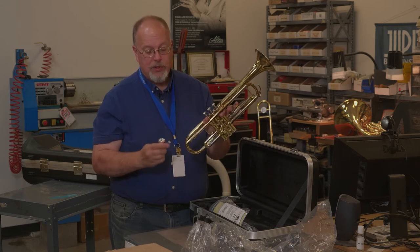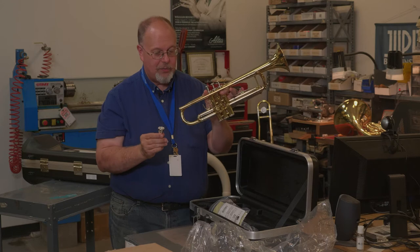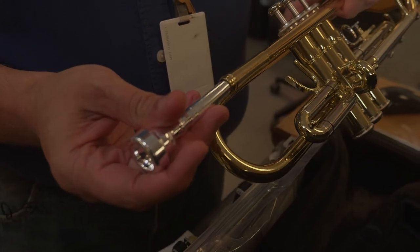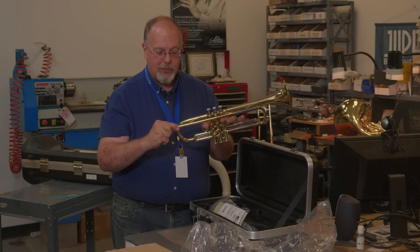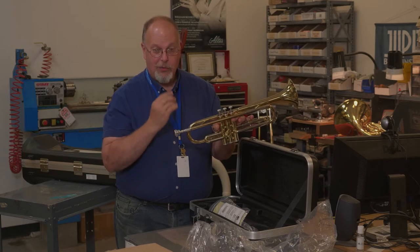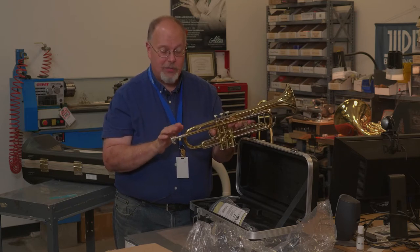Now when you put your trumpet together, it's two parts that go together: the trumpet itself and the mouthpiece. The easiest way is to very easily put your trumpet mouthpiece into the receiver, give it a slight push and a twist. One thing to remember: never bang against the mouthpiece because it will damage the rim, which can hurt your lips and also get it stuck in the trumpet.